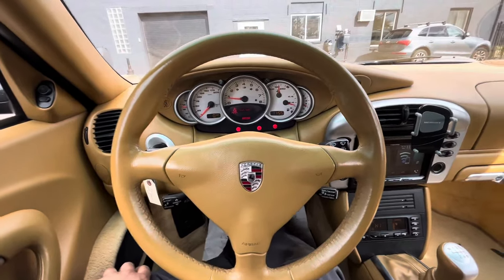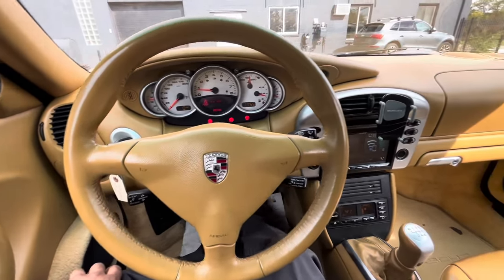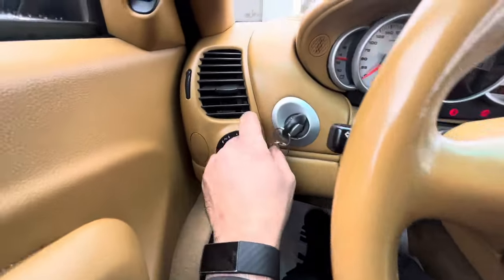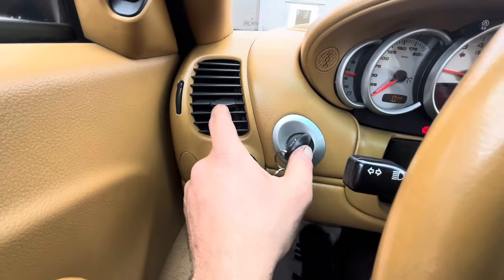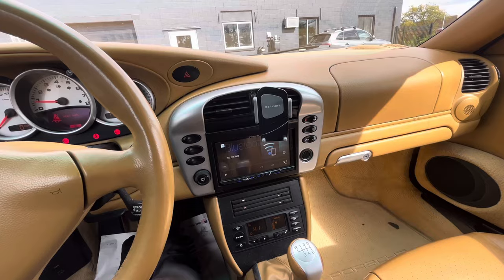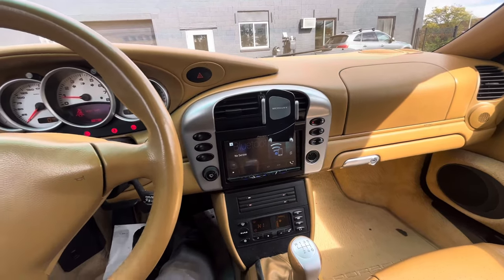Today I'm working on this 996 Porsche, it's an '02, and I'm making a quick video talking about something I see pretty often on these. If you're wondering what all this foam is blowing out of your vents, you'll see it on Volkswagens and Audis and BMWs and every other car that I work on.